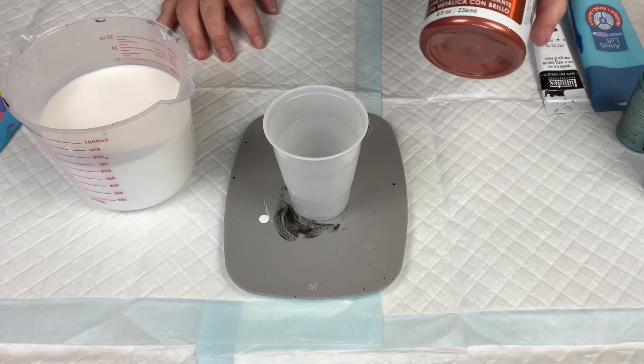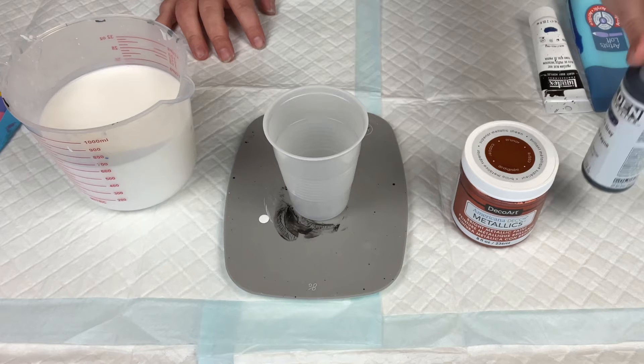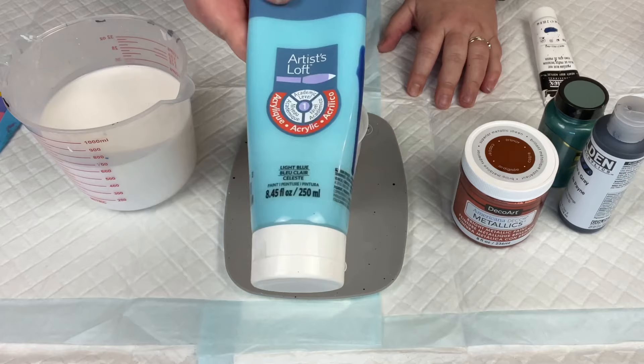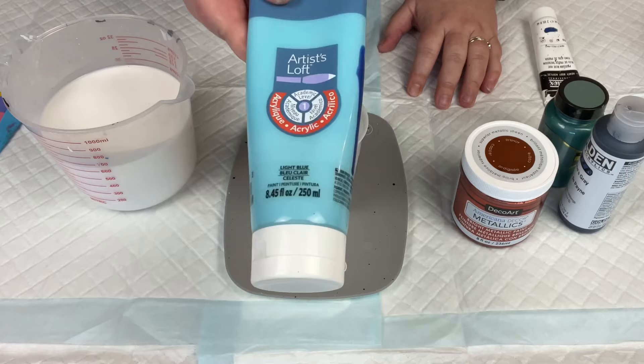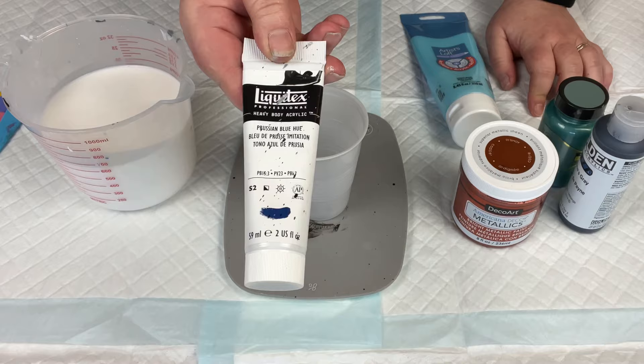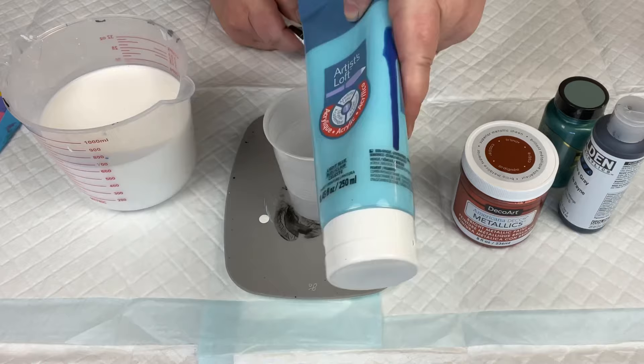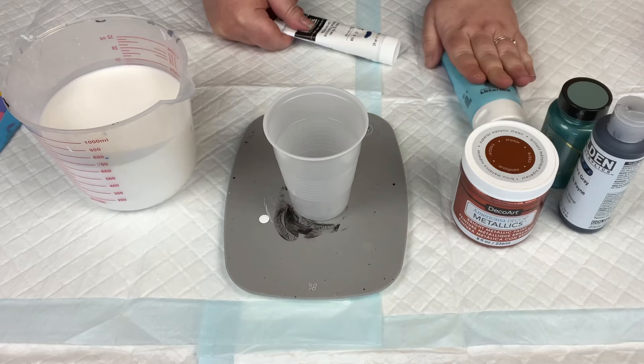I have several different kinds of paint here that I'm going to show you how to mix. I've got some DecoArt Metallic, some Golden Fluid Acrylic, and some Artis Loft paint — which I would mix exactly the same way as Liquitex paint. I also have this heavy body Liquitex professional paint, which I mix slightly differently. The painting I have in mind uses this light blue, so we're mixing up some Artis Loft first.